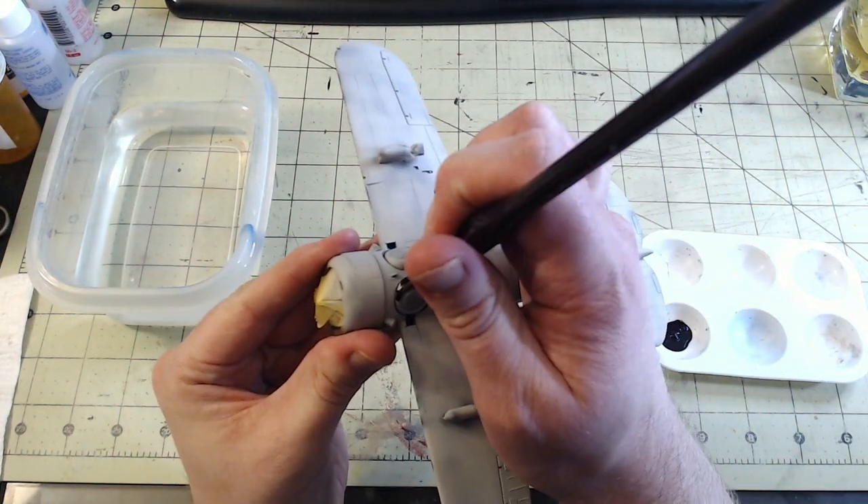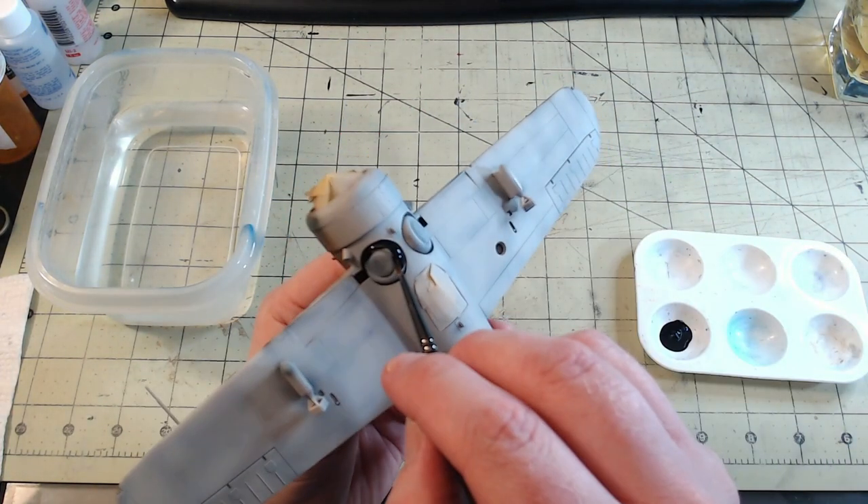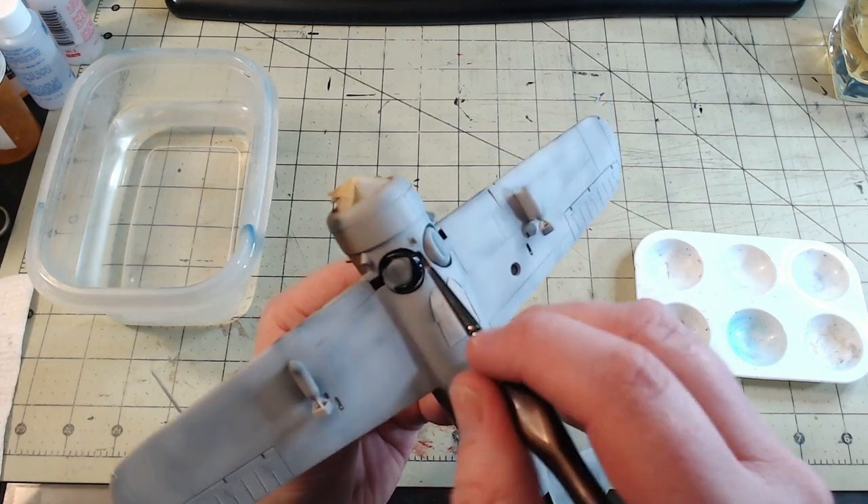Next up are the touch-ups. These are things like painting the wheels, bombs, prop and spinner in black, the exhausts in gunmetal, and tending to any overspray.